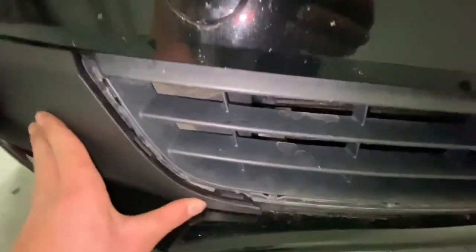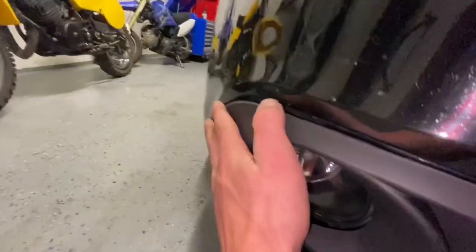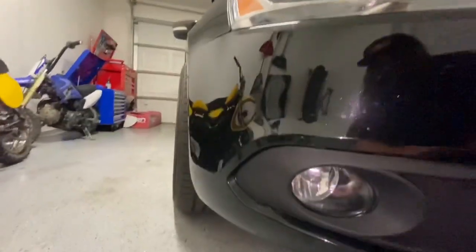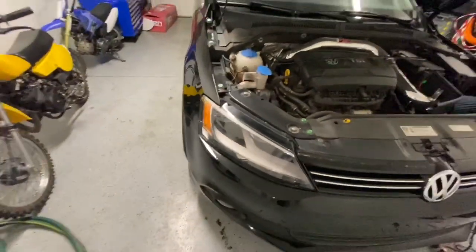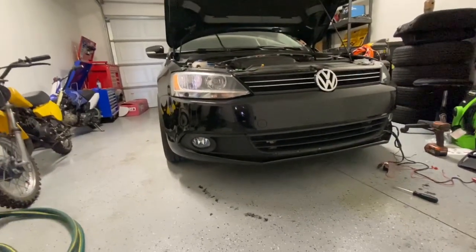These should just pop in really easy — I might have to use two hands. It's going pretty easy. Perfect — fitment's pretty good for a 52 dollar kit. That looks sick! Let me open the door and get further away. That looks so much better than without it.